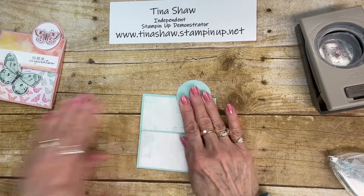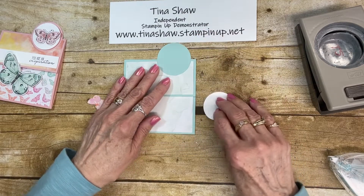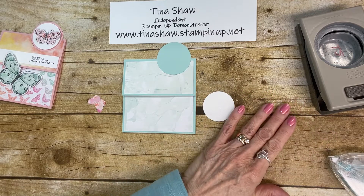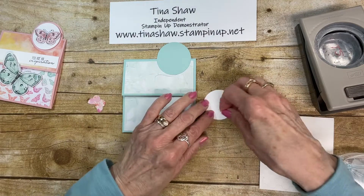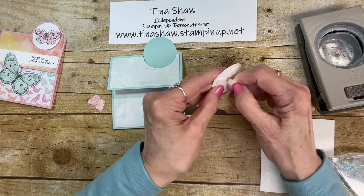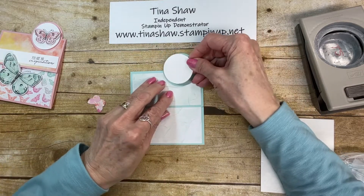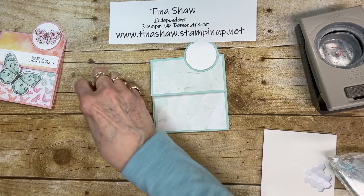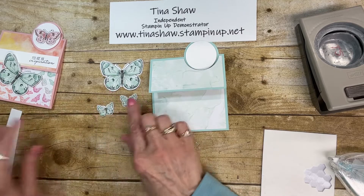Now I have a one-and-three-quarter-inch circle from my circle punch — both are available in the annual catalog. I want to use dimensionals to pop this piece up onto my Pool Party circle. So I'm going to put that in the center more or less, and now I have this butterfly and two little butterflies that I've cut out.